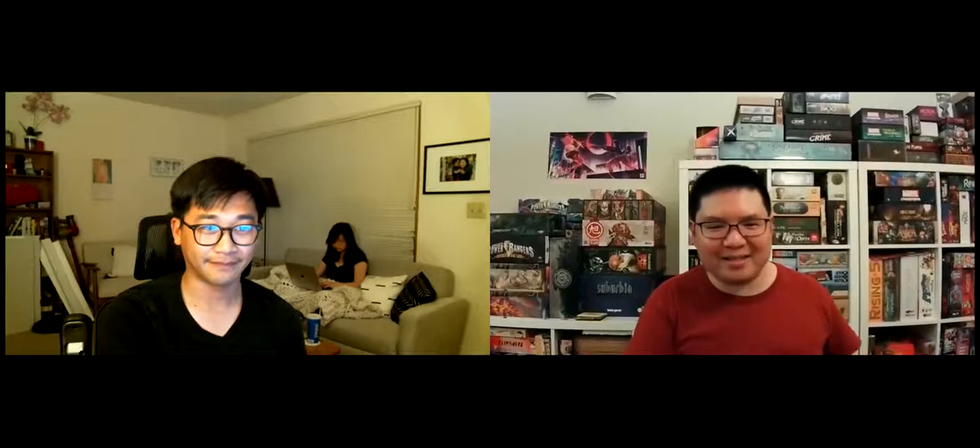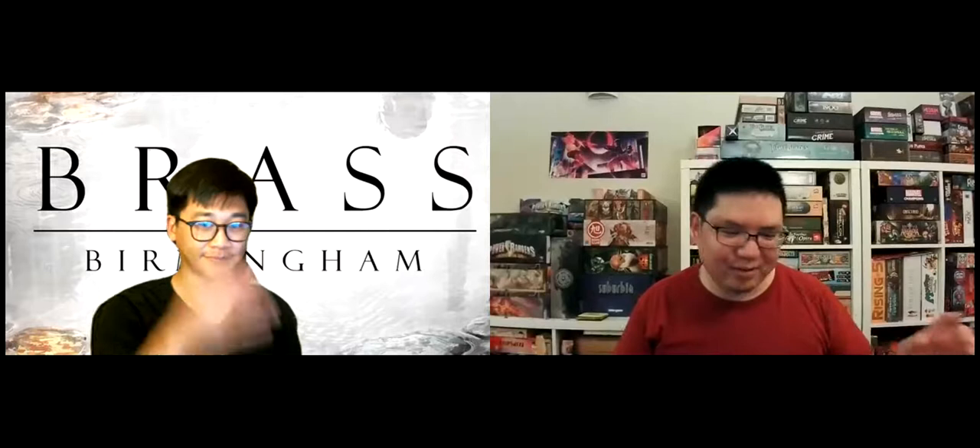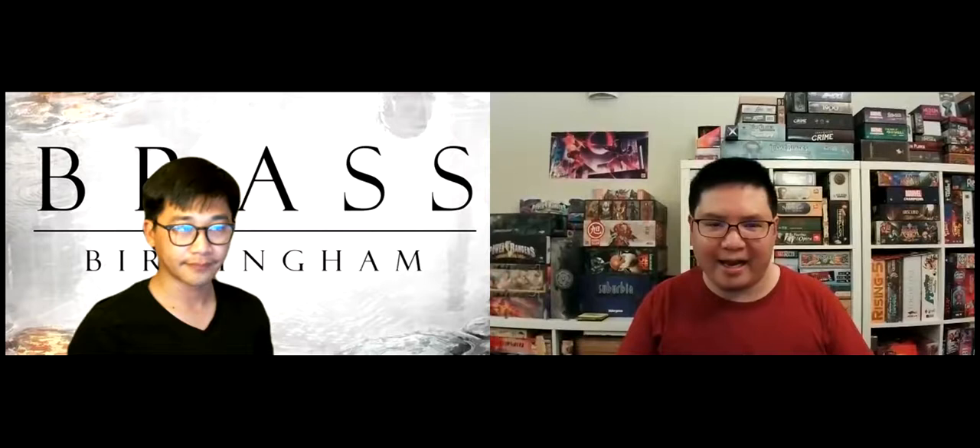This is a first impressions video with John, because recently I got to play and show him a game for the first time. It was a big game — took us probably about two and a half hours to learn and play. That game is Brass Birmingham. You can see the big box and the nice gilding on the letters. Brass Birmingham is published by Roxley Games, who have done Steampunk Rally and Santorini.